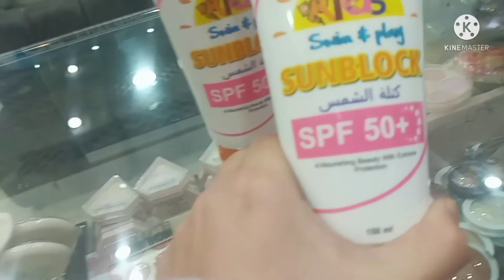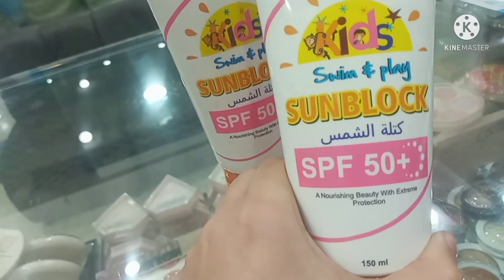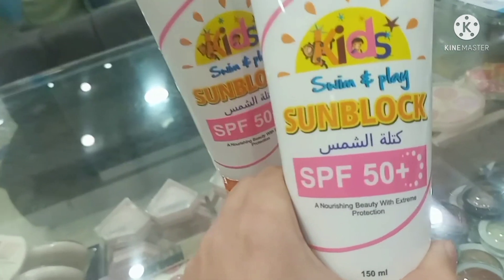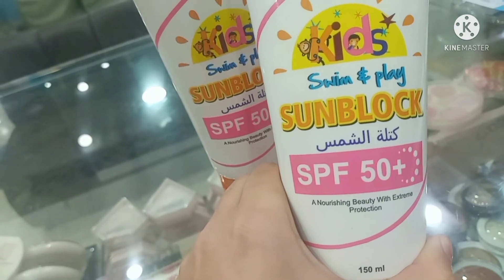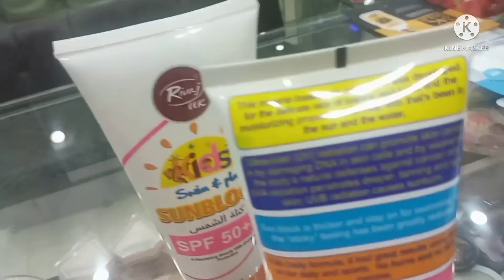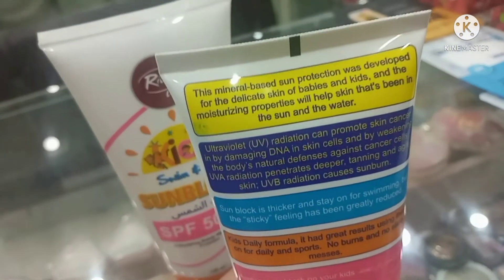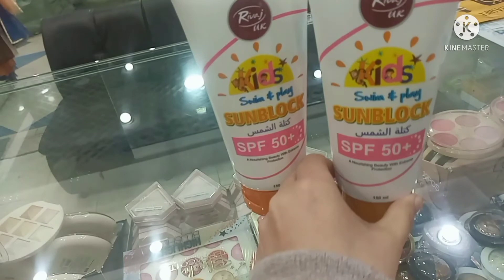This means that when you put this sunblock on, your skin will have more sun protection. It is designed to stay on and keep protecting your skin even during activities.